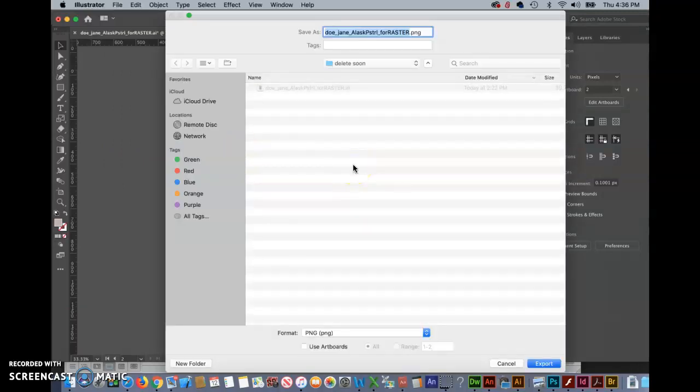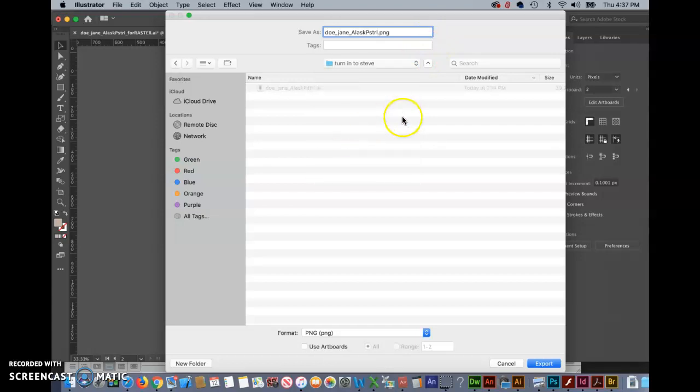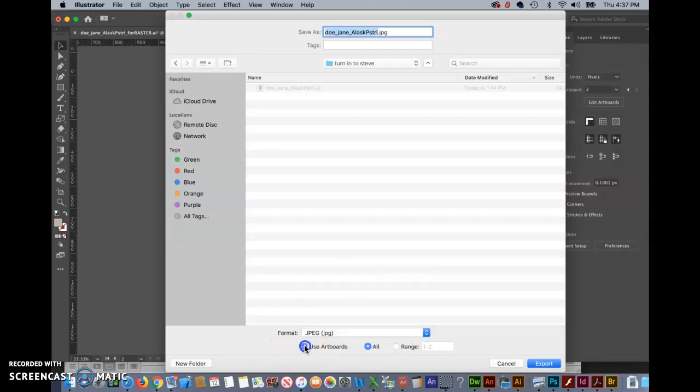The most important step — I want to mention it twice — is you have to remember to check Use Artboards. So first thing we want to do is name the file appropriately, which would be first, last, and a short description. We want to make sure that it's going into the Turn into Steve file, because this is going to be a keeper. We're going to change the format to JPEG, but there are a lot of other formats — Photoshop Document, TIFF, PNG. Check Use Artboards, and Range lets you select your artboard. I'll put a two in there, and then click Export.